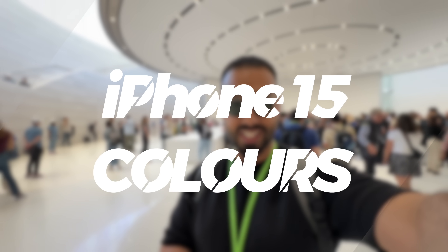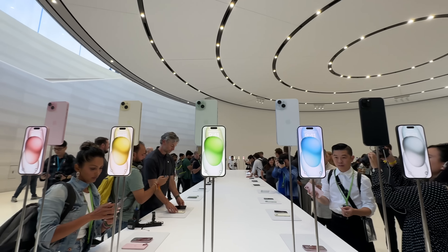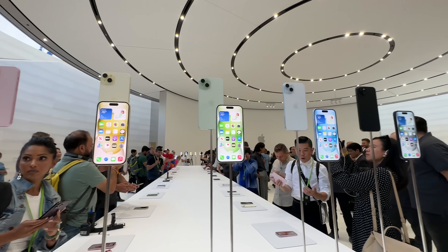What's up guys and girls, we've just finished the Apple keynote. I'm in the Steve Jobs Theater and I'm going to give you a closer look at this year's new colors for the iPhone 15 models. Let's go.